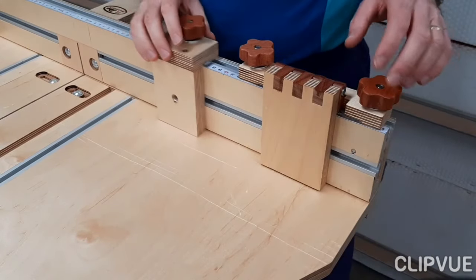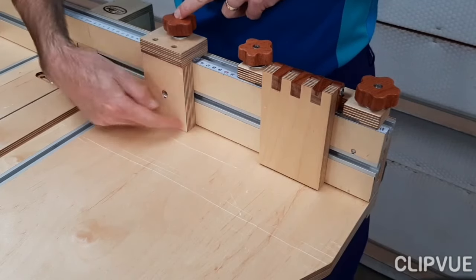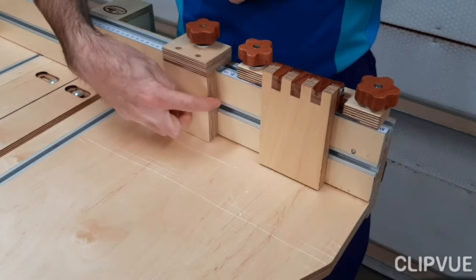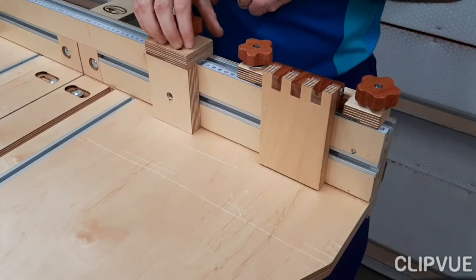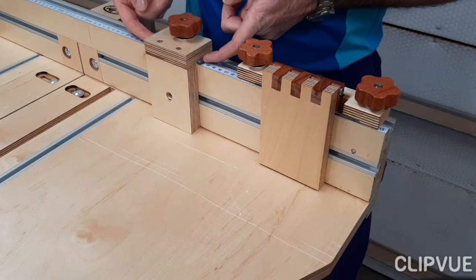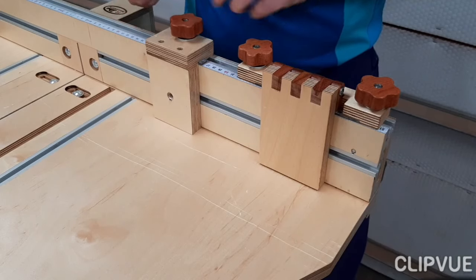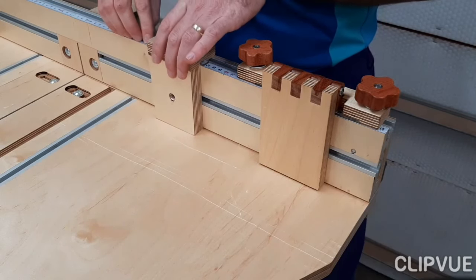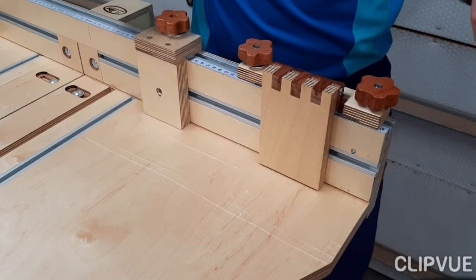Next up are the stop locks — let's start with the simple one first. Initially I just made a little block, put a bolt through it to fit the T-track, to move the block up and down. Then I realized I could just put a block at the top and glue that together. I've added a little clear piece of plastic sheet with specific lines that reads off the ruler. And there you go — that's the simple stop lock.